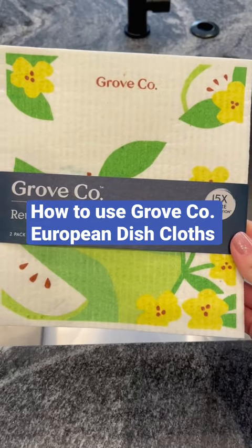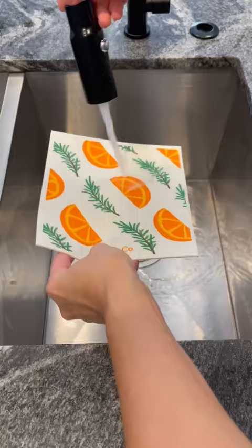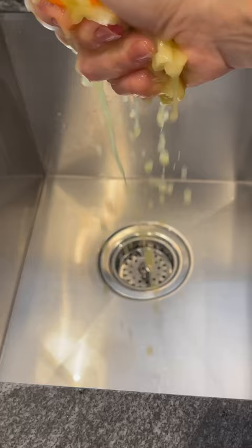Here's how to use Grove Co European dish cloths. These reusable cloths replace paper towels in your cleaning routine. Simply wet the cloth and use it to absorb spills, wipe countertops, or clean dishes. They are super absorbent and durable as well.